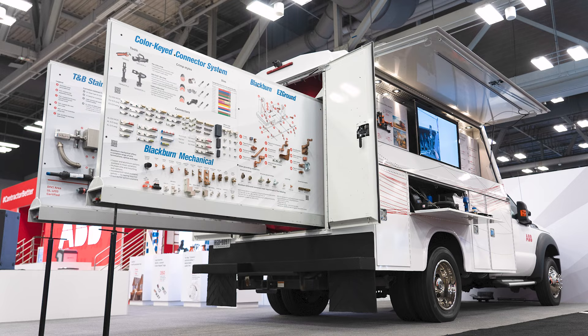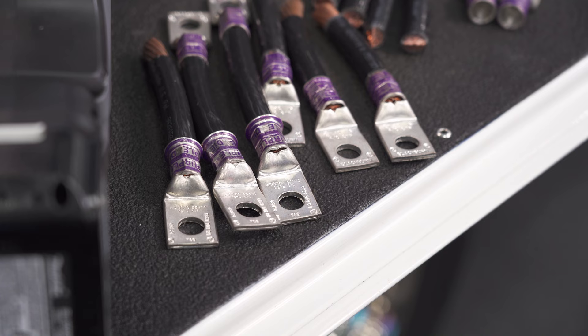Hi, I'm Bill Moriello, Product Application Specialist with ABB. Today, I'm going to highlight a few of our connectivity and grounding products on our newly updated Mobile Solutions truck.